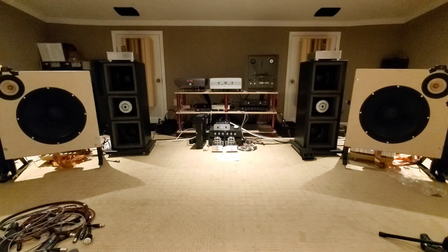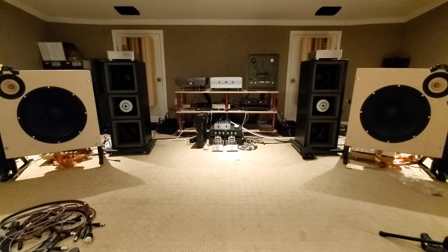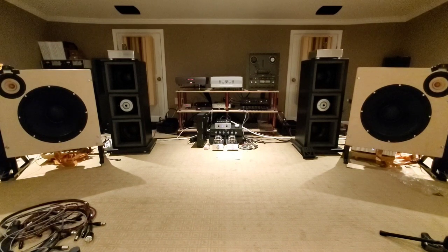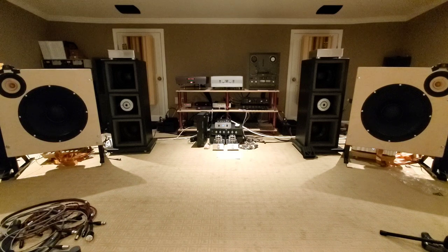Down in the 21-inch position it's a Dayton Audio — you can find that at Parts Express. So I'm telling you how to build these things if you want to. You just make a flat baffle, put a stand on it, cut two holes in it, put those drivers in there, and then the key part is the First Watt B5 open baffle crossover.